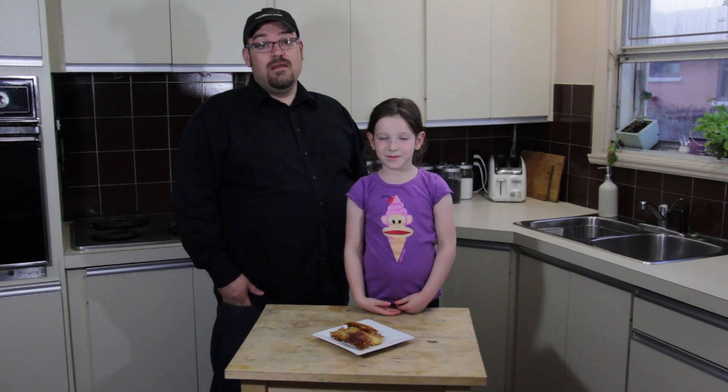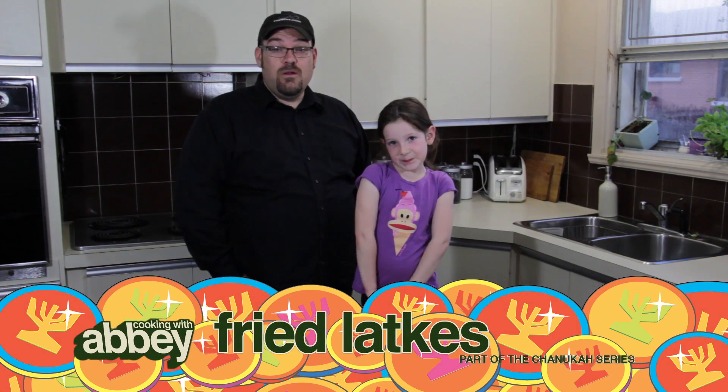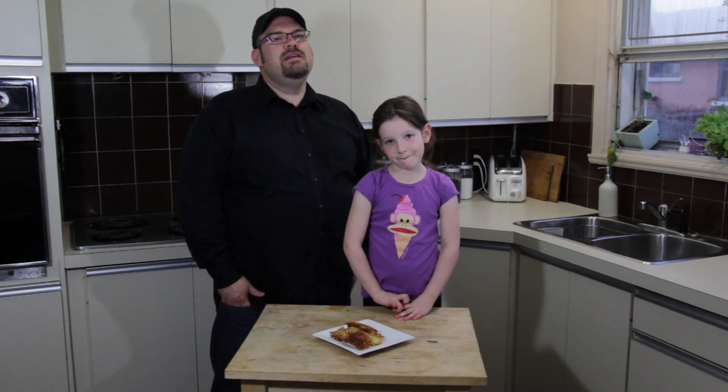Hi everybody, welcome to Cooking with Abby. This is Abby, I'm her daddy, and today we're making latkes! That's right, we're making potato pancakes in all their oily goodness, the way they were intended to be made.